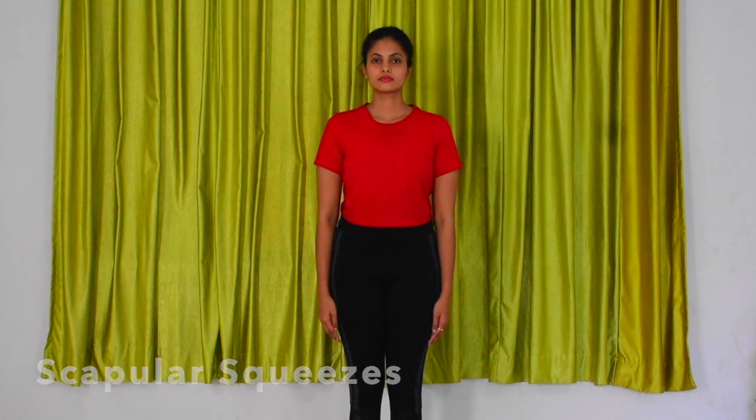Scapular squeezes. Sit or stand up tall with your arms at your sides. Keep your shoulders relaxed and down, not shrugged.